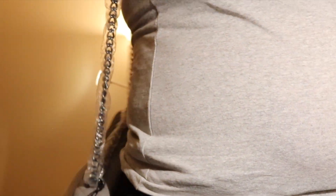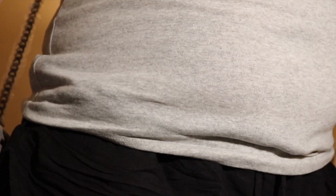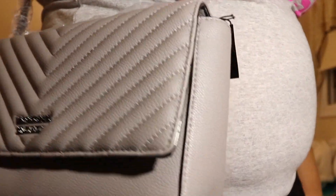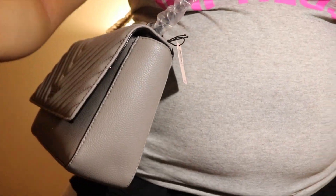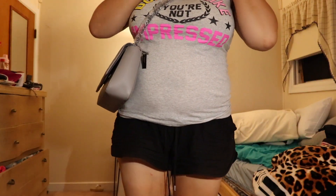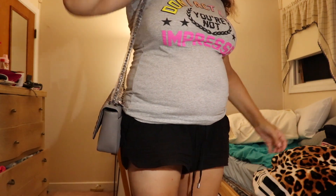This bag can also be worn two ways. One way brings it to about my hip, but if you tried to wear it crossbody the strap would be too short. I think you're meant to wear it as a shoulder bag or hand-carried.